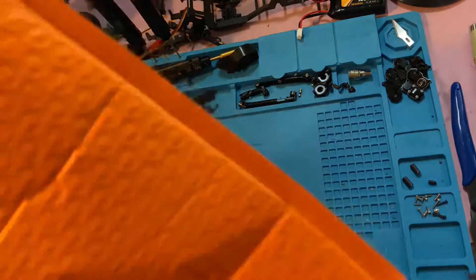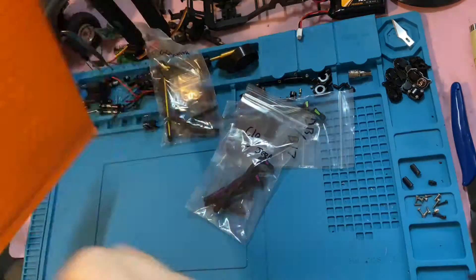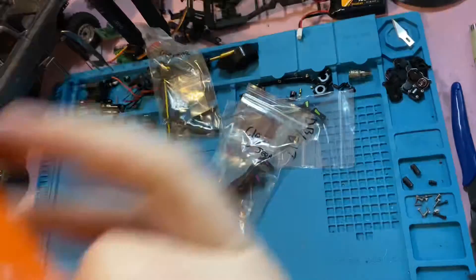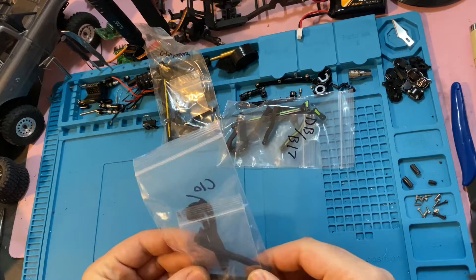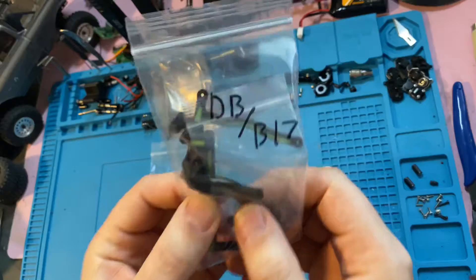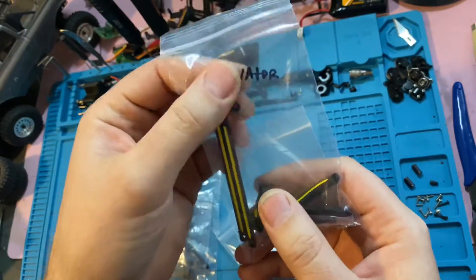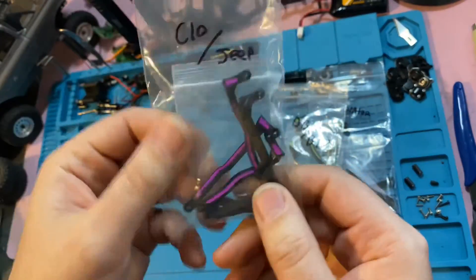These are going to be sweet. So these are the Mercurio RC Mantis high clearance links, and you can see they're able to use behind the axle steering. They seem like they're going to be awesome. We've got some for the Gladiator, the V17, the Betty or the Deadbolt, and the C10 and the Jeep JLU.